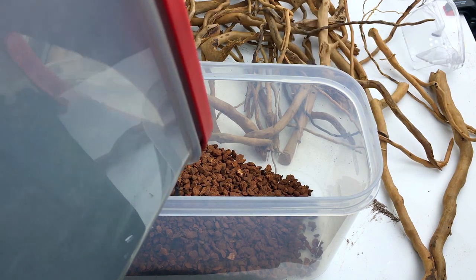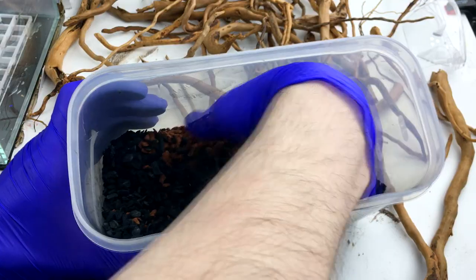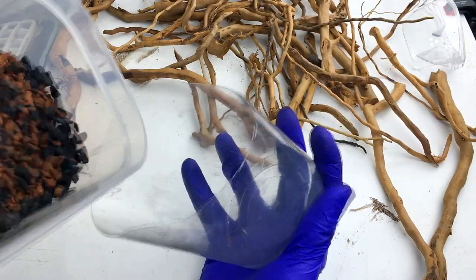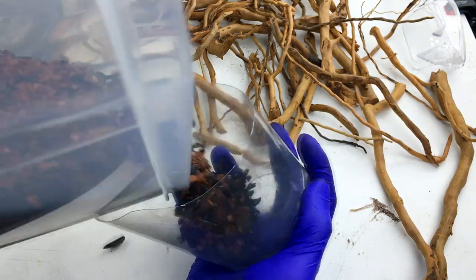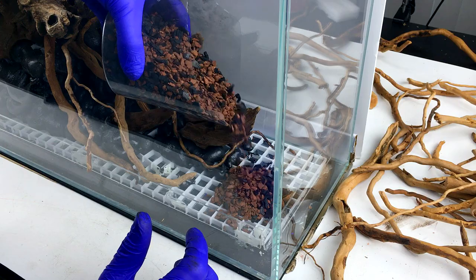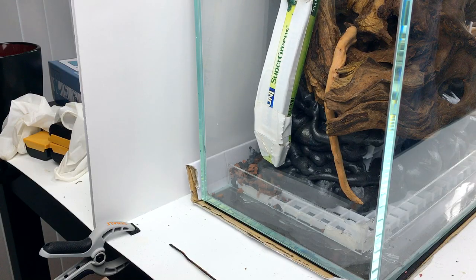I mixed together some horticultural charcoal and Seachem Fluorite to use as a base layer. I chose those because they're well-draining and never biodegrade. The Seachem has iron and other minerals, and the charcoal can, to a limited extent, remove certain chemicals or impurities that may gather or develop over time in the substrate. To reach some of the tighter areas in the tank, I used my homemade spaghetti box funnel.